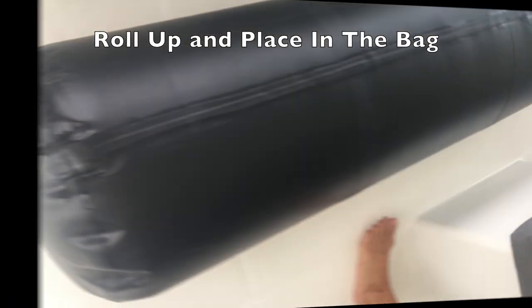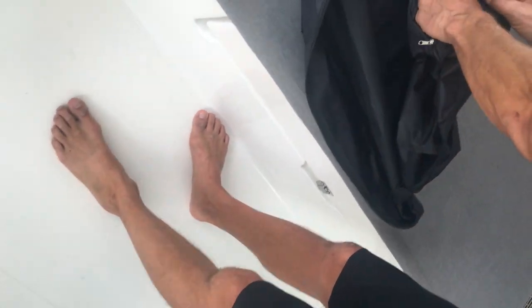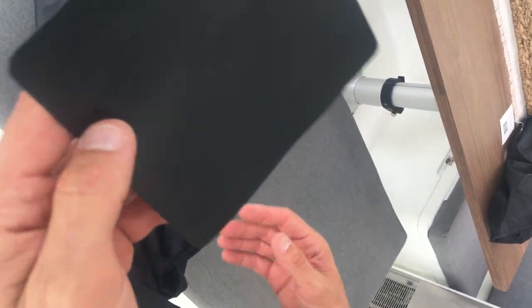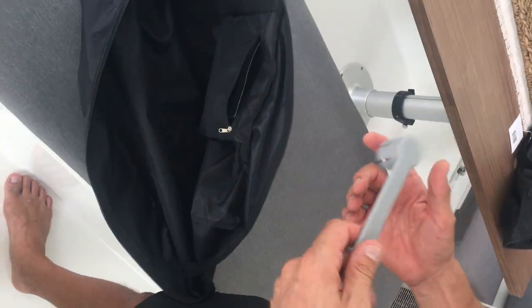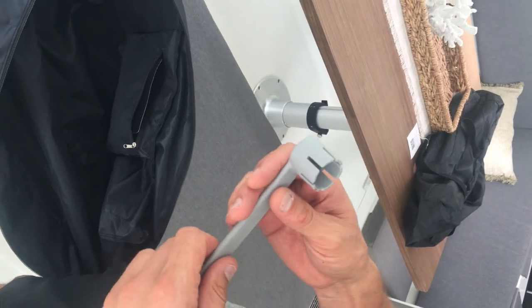Inside, there's a patch of material made from the same batch as the fender, so it will always match. They're super easy to repair if you get a bad scratch or a dock nail in them.